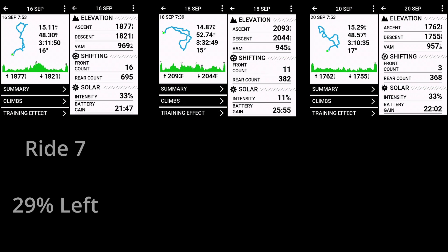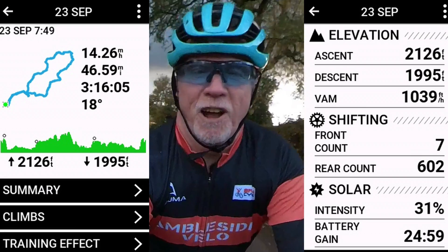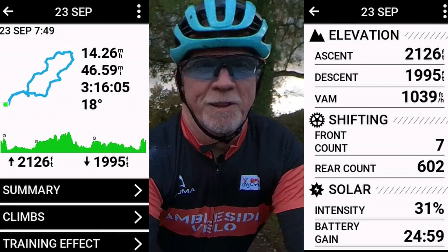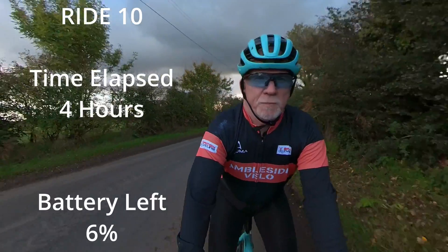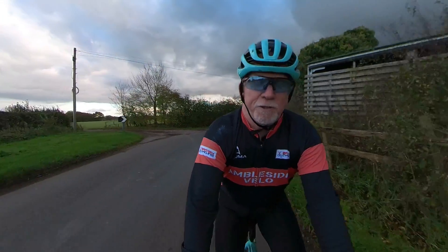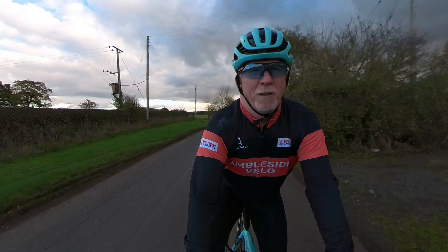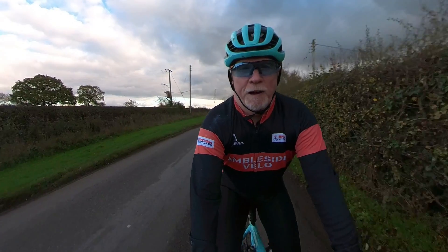Ride seven was almost the same as the last one — similar mileage and time elapsed, leaving me with 29%. Rides eight and nine used 9% and 8% respectively on cloudy days, and now I was down to just 12%. By this time, probably for the first time ever, I felt confident starting a ride with just 12% battery on my Garmin. So I set off on ride 10 — intermittent sun for four hours, leaving me with just 6% at the end, which remarkably at this rate would be enough for another 20-mile-or-so ride. But I didn't push it and called the experiment a day.